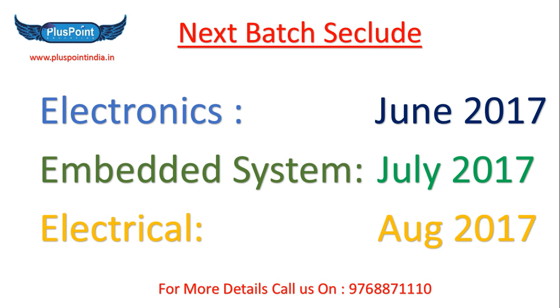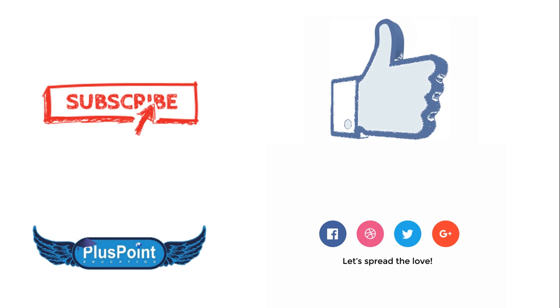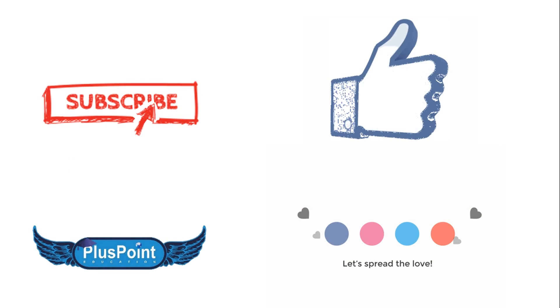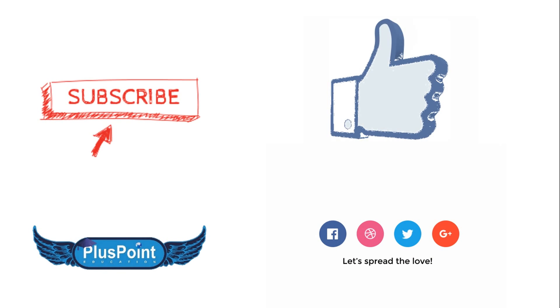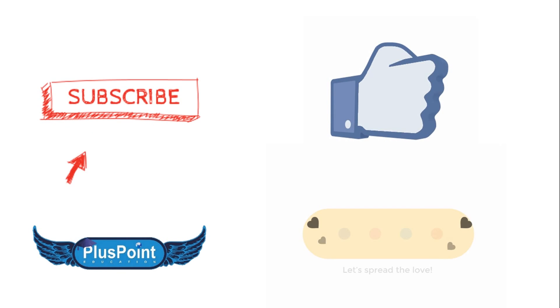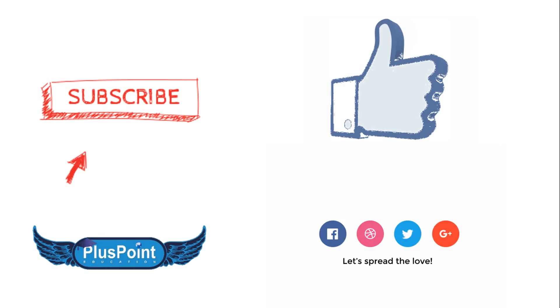If you like this video please hit the like button and share this video. If you have not subscribed to my YouTube channel please subscribe. My student Ali has made one exciting project in robotics, so let's see what he has made.